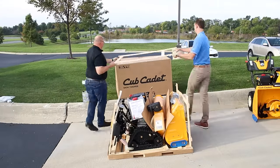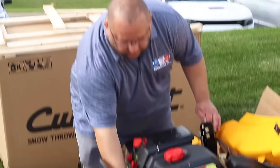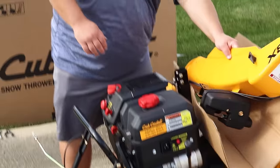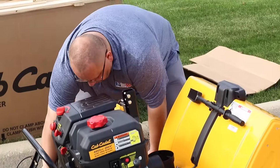Everything looks okay, all the pieces are here, and we've got some parts that we have to take off and put on later. You're going to have your chute adjustment here, the manual is on here with all the assembly instructions inside, the key to start it up is inside as well, and we also have the chute that we're going to have to put on — it's connected right now, so we're just going to gently put this aside.